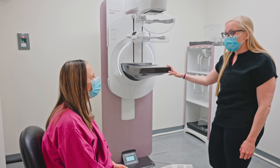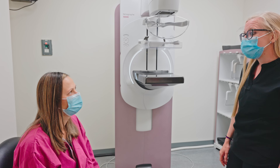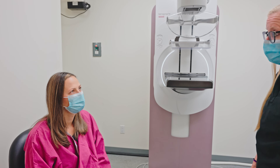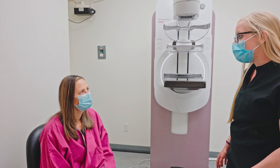All right, we're all done. Results will go back to your doctor in one to two business days. Because this was a screening exam, we do mail the results to your home as well — that'll take about a week. If for any reason the radiologist wants you back, we would call you directly within a couple of days. I want to warn you that's most common on your first mammogram because we have nothing to compare to.